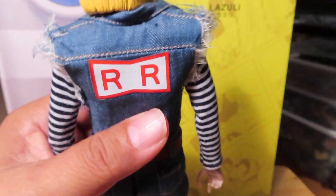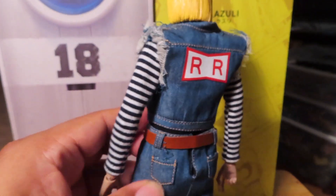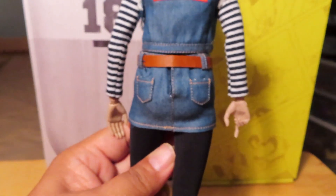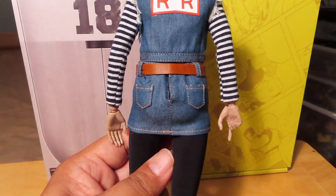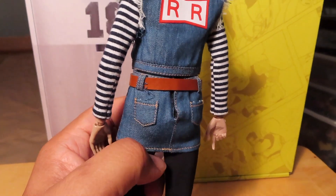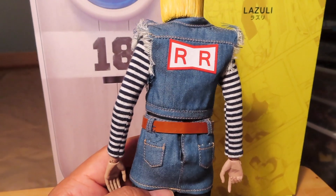On the back of the figure, you can see the Red Ribbon Army insignia. And there's some Velcro there if you wanted to undo the lower skirt.